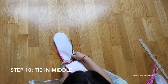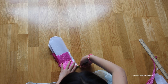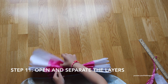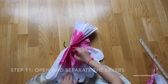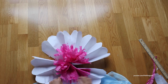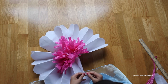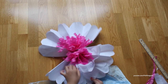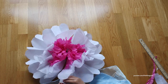Now we're going to secure the middle with a twist tie. Open it up, and start fluffing. Now you can start from the inside layer, doing one layer at a time.